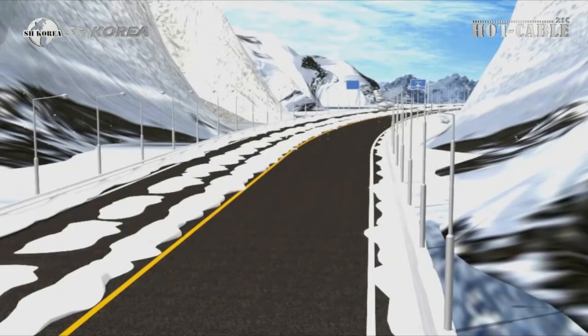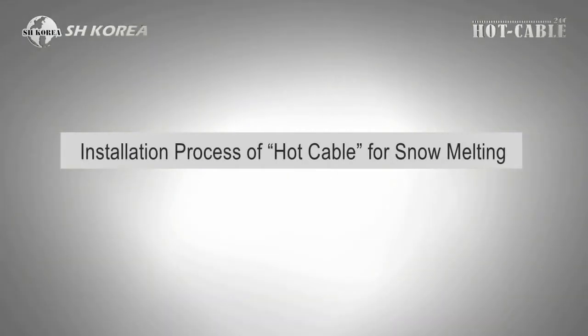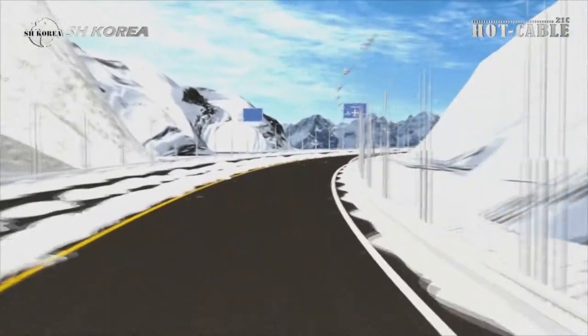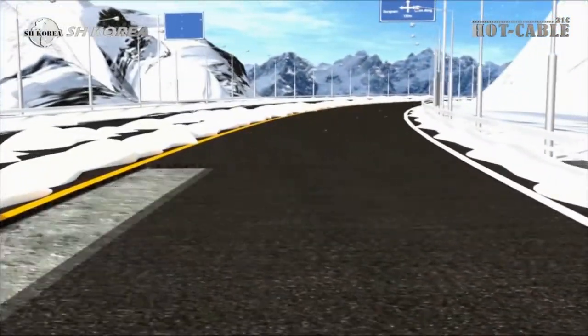Installation process of snow melting and freeze protection hot cable. Check the flatness of the base ground and install the reinforced concrete.